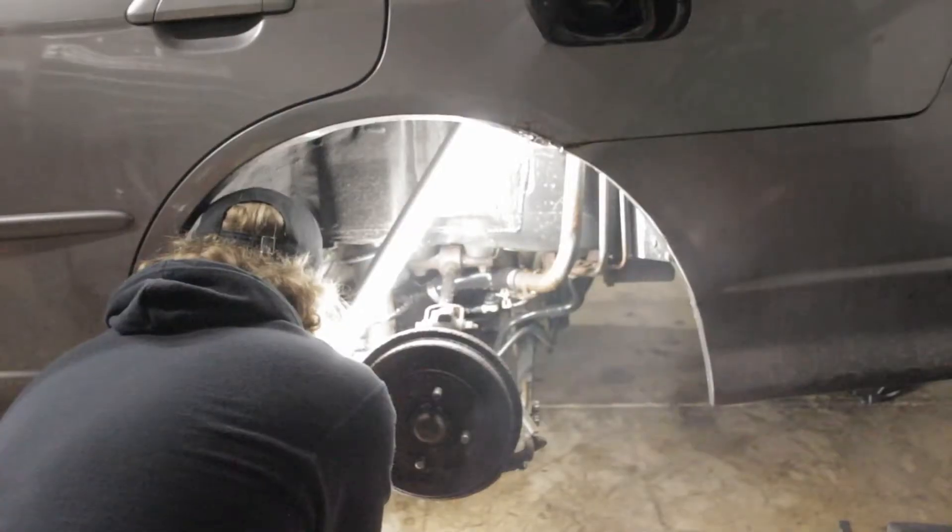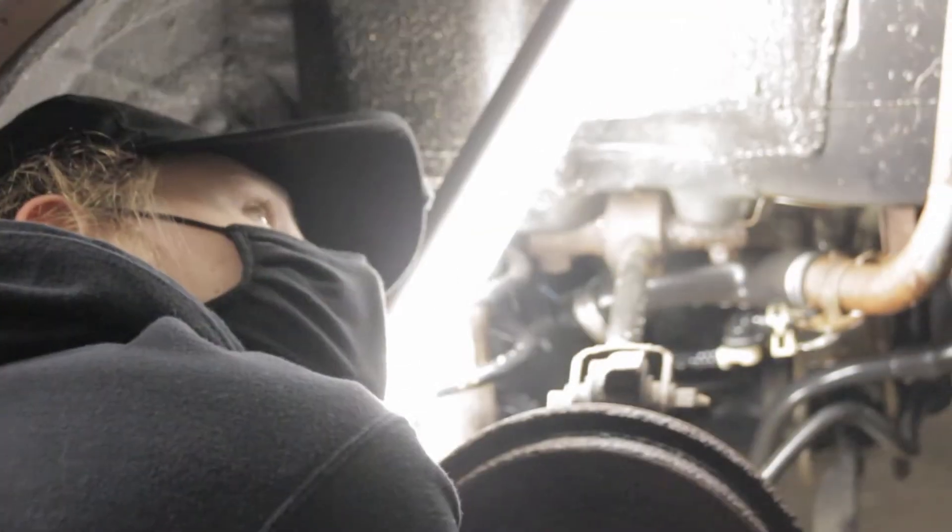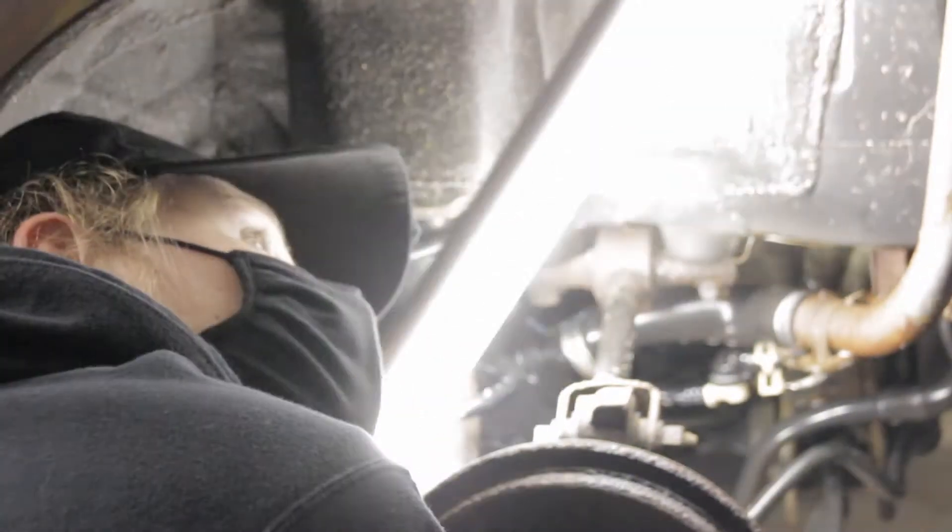This is supposed to be an easy day — come in here, find a leak, seal it up nice and easy. Instead we just get messed around by a check engine light. Some serious bullshit happens. For fuck's sake.